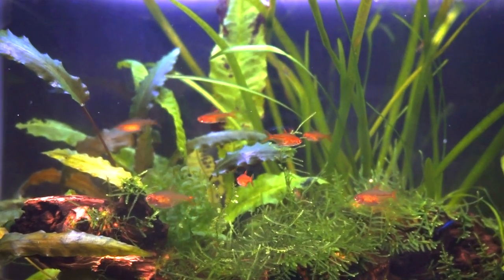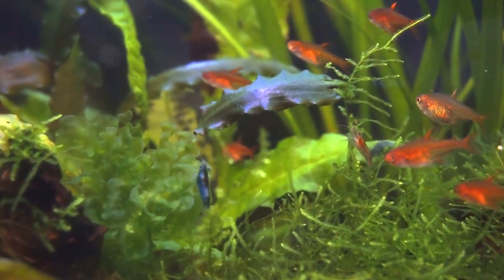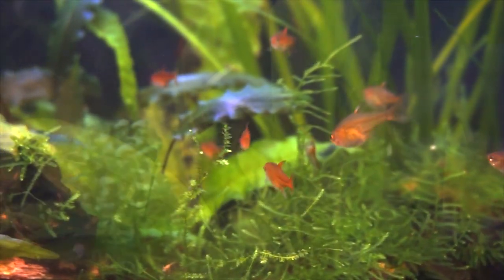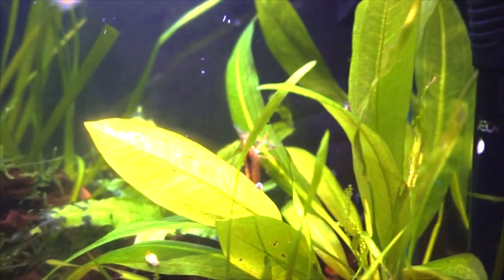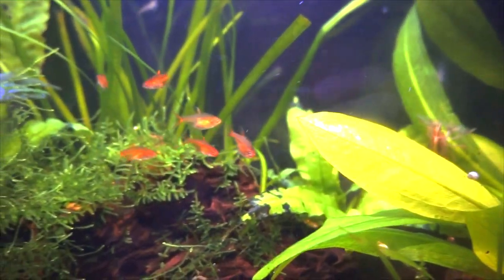Other than some guppies that were passed down to me originally, these were one of the first fish that I actually did some research on and chose to purchase for myself. The decision to get some ember tetras came down to their teeny size and peaceful nature while still looking amazing with their bright copper color.